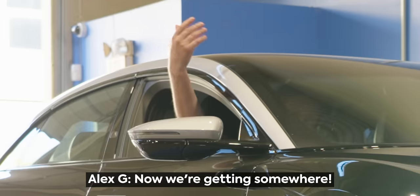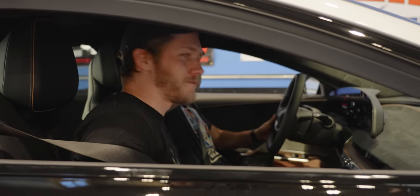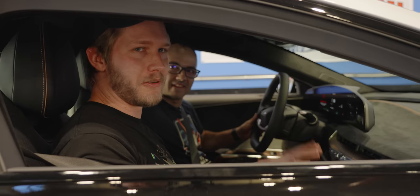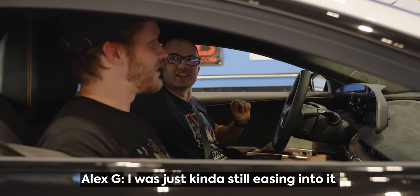Okay, now we're getting somewhere. That run right there apparently had 566 horsepower — nowhere near the 820, but we're going to try it again. That was just kind of a casual run to start.